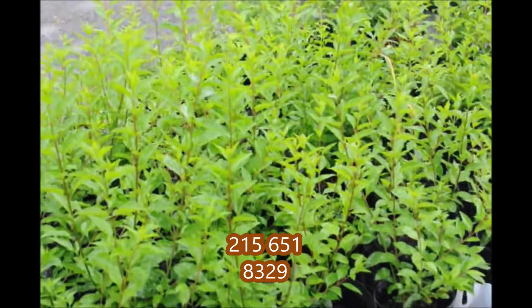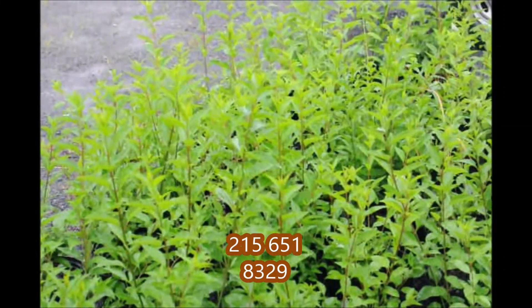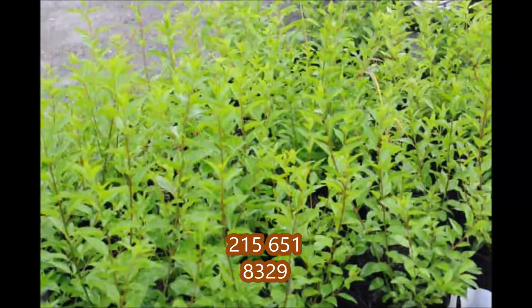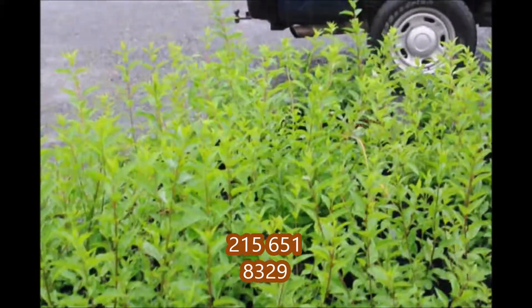These are Forsythia that have been in the greenhouse for about one year after being a rooted cutting. These are available for sale at Highland Hill Farm. Call us at 215-651-8329. This is Bill at Highland Hill Farm in Fountainville, PA.